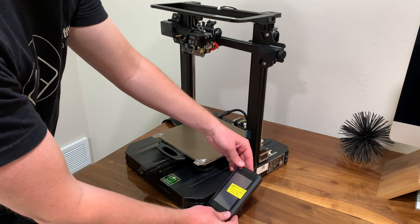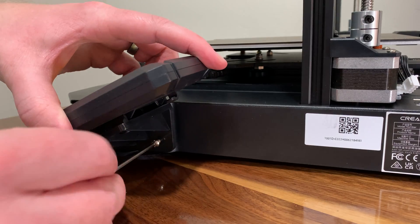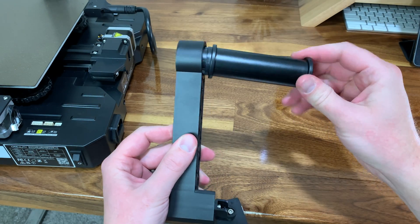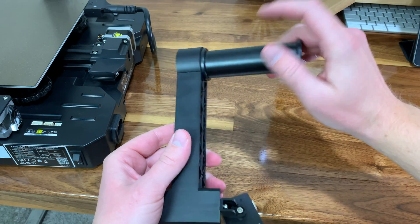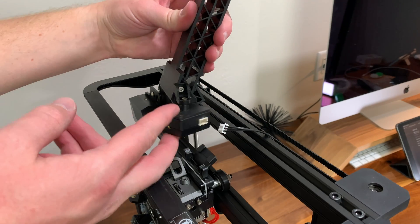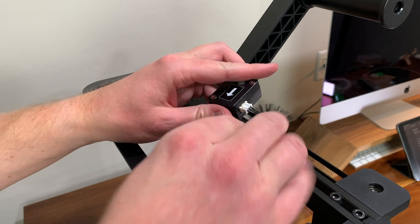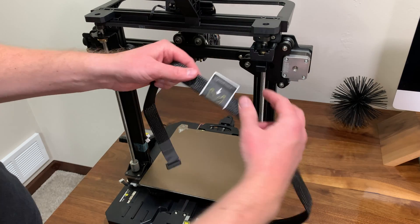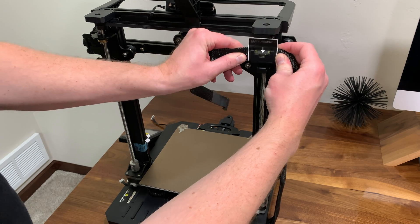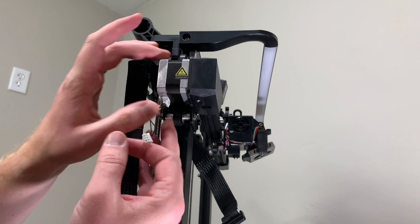The Ender 3 S1 Pro comes with a touch screen display that mounts on the right side. To attach it, line up the grooves on the screen with the cutouts in the base and install the three bolts. Next, assemble the filament roller — the filament detector came pre-installed, so just twist the roller onto the bracket, clip the front side on first, then pivot it toward the back until it clips into place. Make sure it's close enough to the wire that plugs into the filament detector. Then hook the flat bundle of wires into the clip on the back of the x-axis, which has a tag showing exactly where to line it up, and plug in the two cables to the x-axis motor.